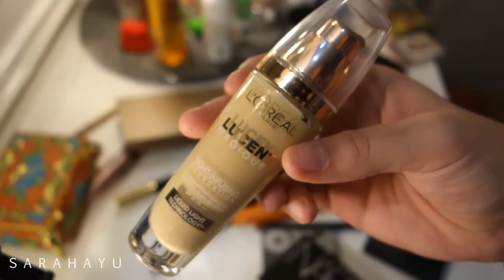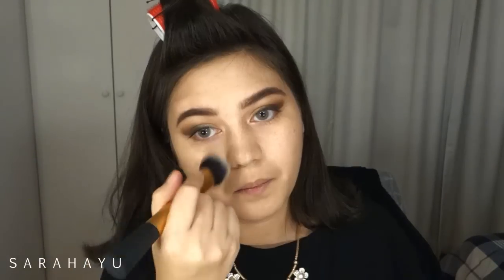The foundation I'm using is L'Oreal Lumia Magic, because it's a glowy foundation. And I'm buffing it with my Real Techniques Buffer brush.